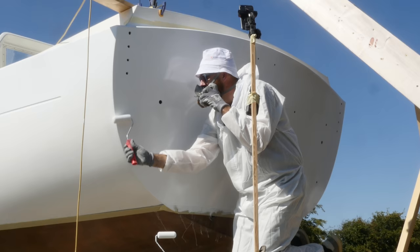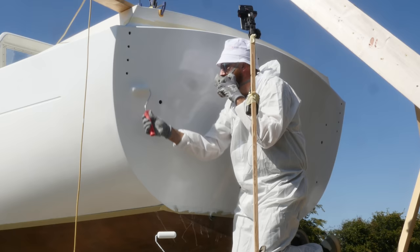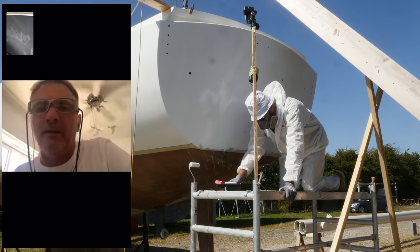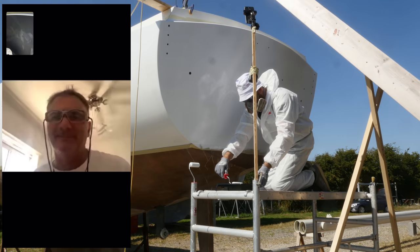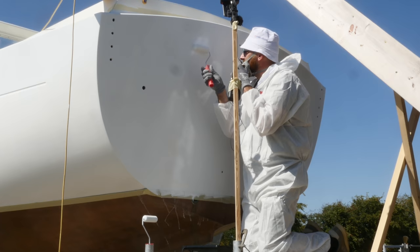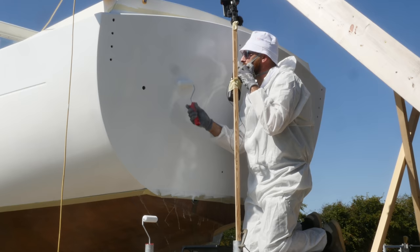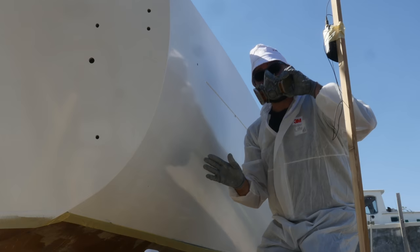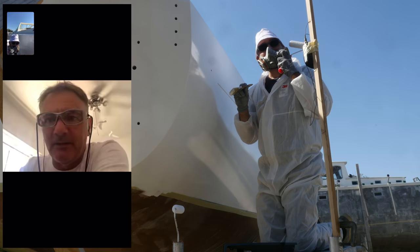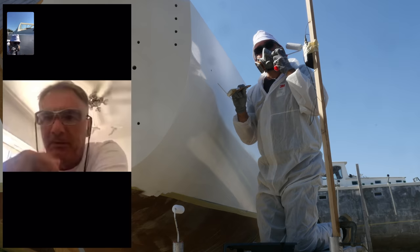I hadn't even thought about that. That looks really good now with the International Paint on there. Jason spotted a dry spot and pointed out that's the key thing you want to avoid when doing Perfection Pro — no dry spots, and no going back. He also advised: do the corners and edges with a brush first, then roll the section, so if anything falls in from the roller you can just spread it with the brush.